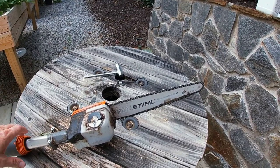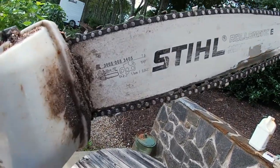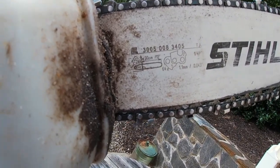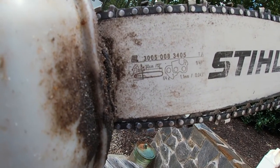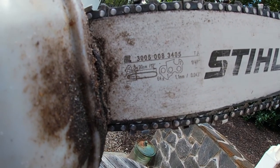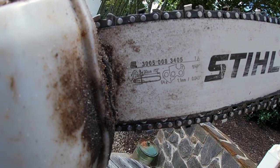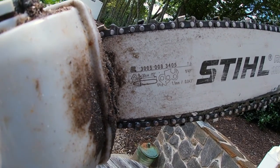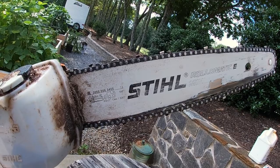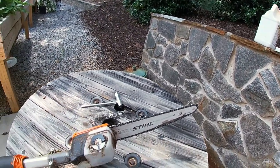One of the things I wanted to show you is when I go to replace my chain, a lot of times I can't remember which one it takes. On Stihl products, if you look, all the information on the chainsaw bar is right here. You can just take a picture of your make and model number right there and go to pretty much any John Deere dealership - most of them are Stihl dealers - or independent Stihl dealers. As long as you can show them those numbers, they can match it up for you.